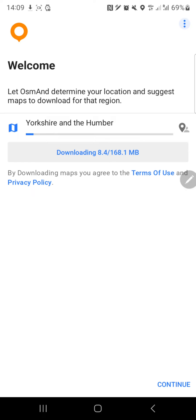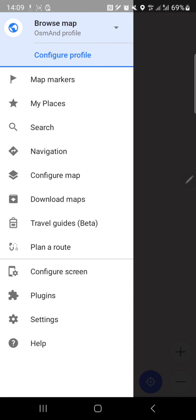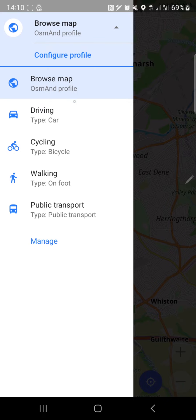It's downloading pretty fast - we do have a good internet speed and the app is on Google servers, so that makes sense. Let's look at the options. You have: configure a profile, map markers, my places, search, navigation, configure map, download maps, travel guides (which is beta), route planner, configure screen, plugins, settings, help, and browse map.